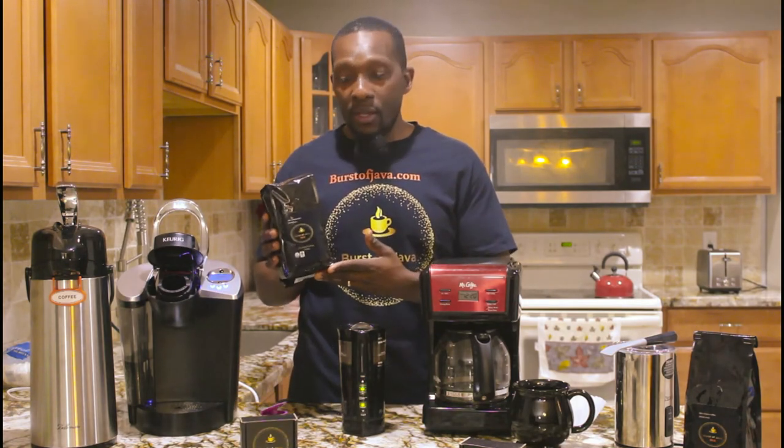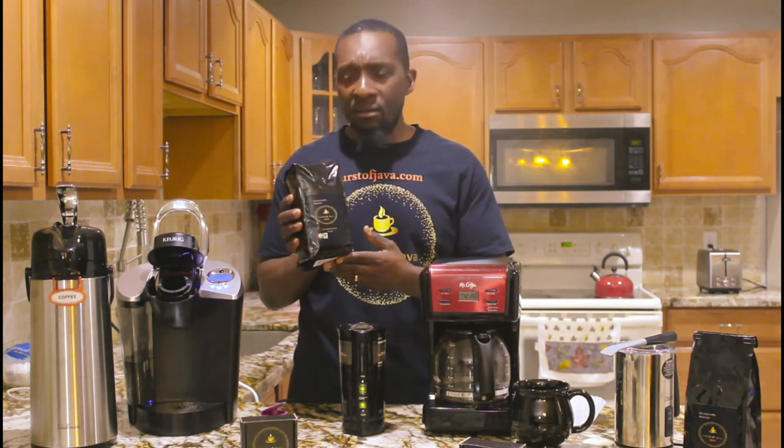Bursa Java — it's our company and I love it so much. Get it as soon as possible. We're on Amazon and on BursaJava.com. It's a nice price — you'll see.